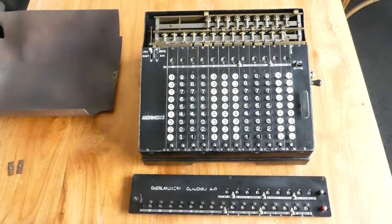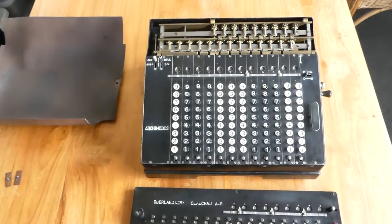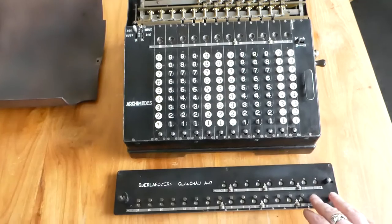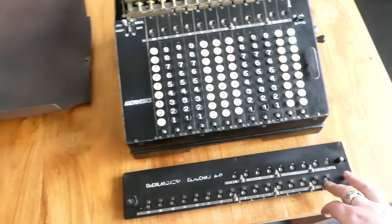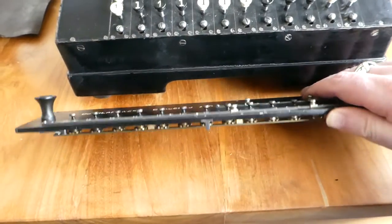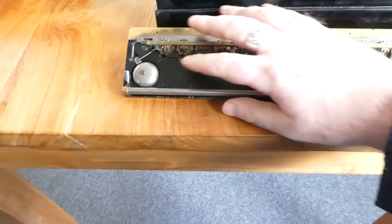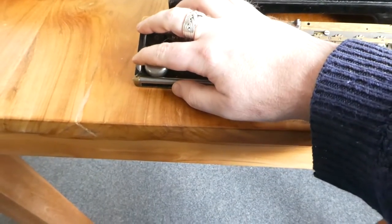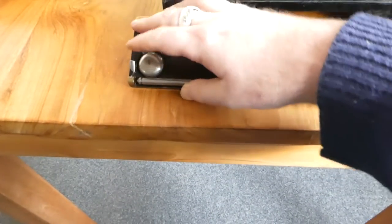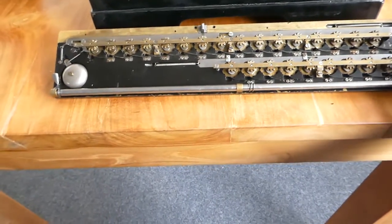In this video I'll show you the mechanism of the Archimedes Model D. I've removed the carriage. The carriage is fairly straightforward and very easy to remove. It just has a little switch here, a little catch, and that allows you to remove the bar that attaches it to the rest of the machine.